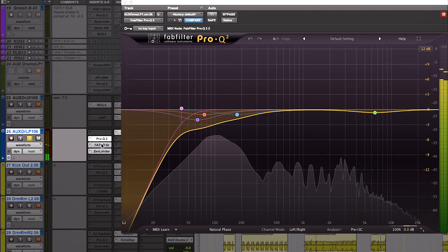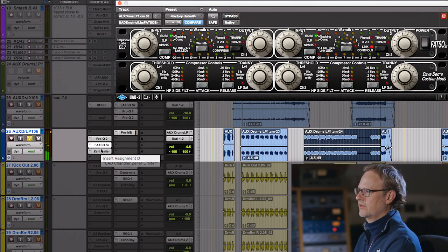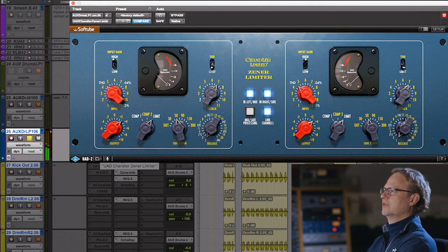A little EQ came in the bottom and I love that Fatso — or the old Zener limiter. The meters aren't moving but it's doing a lot.